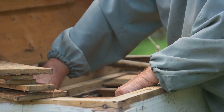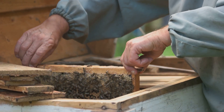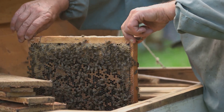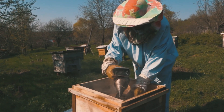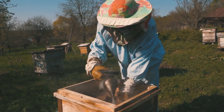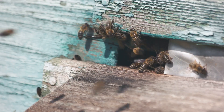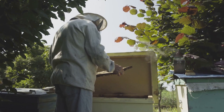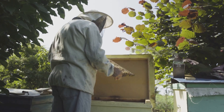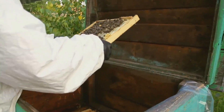As a beekeeper, your primary task during summer is to provide additional honey supers as needed, monitor for honey ripeness, and prepare for honey extraction. Regular hive inspections remain essential to ensure the colony's well-being. As autumn approaches, the bees' activity gradually declines. Focus on preparing the hive for winter by ensuring adequate honey stores for the bees to survive the colder months. You may need to provide supplemental feeding if honey reserves are insufficient.